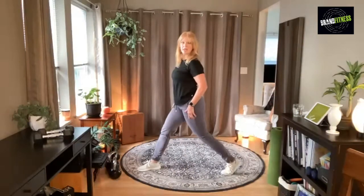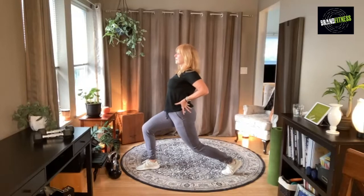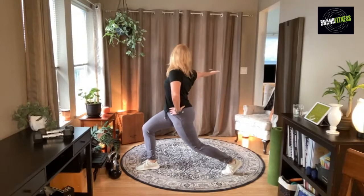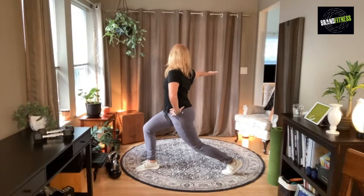Coming down, we're going to go into a hip flexor. Turn, push that hip forward, open that chest. The leg goes forward, bring that arm out, and then just rotate around — around, around. If you can go a little bit of balance there, come back to center.